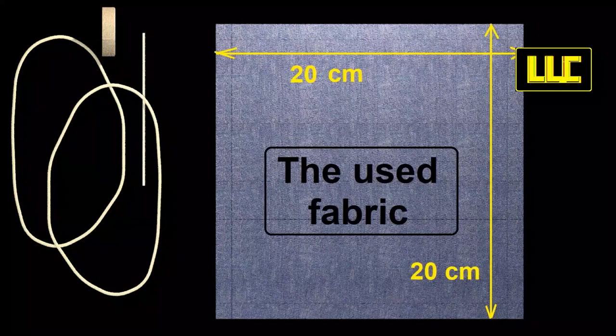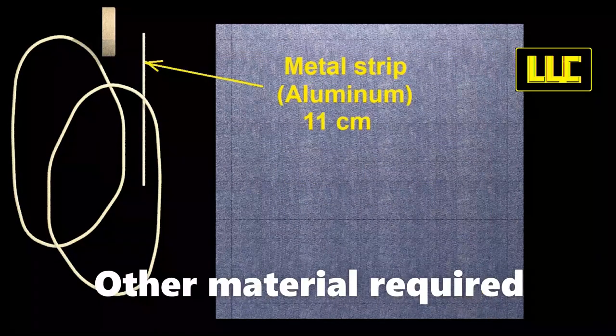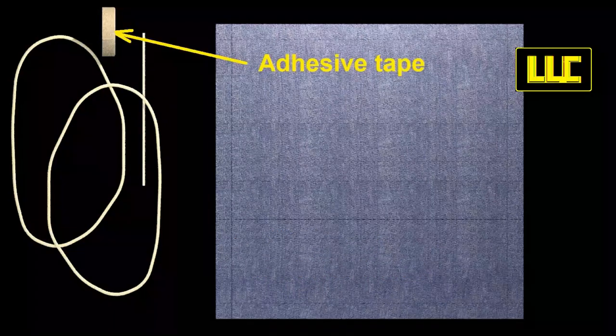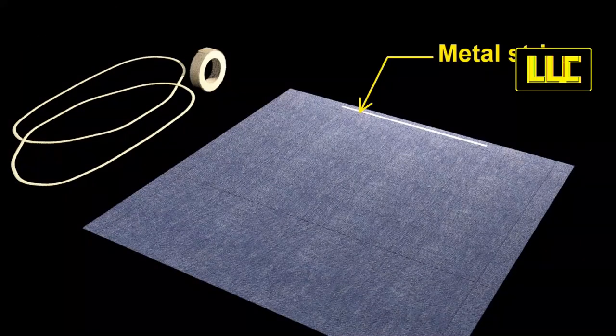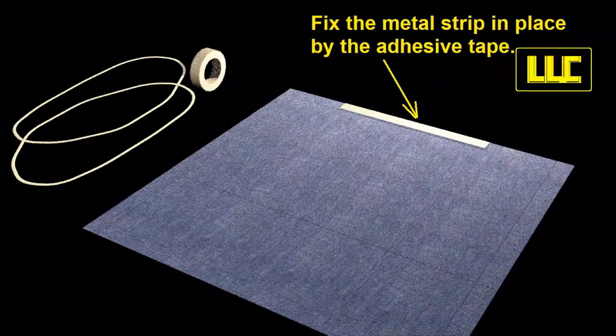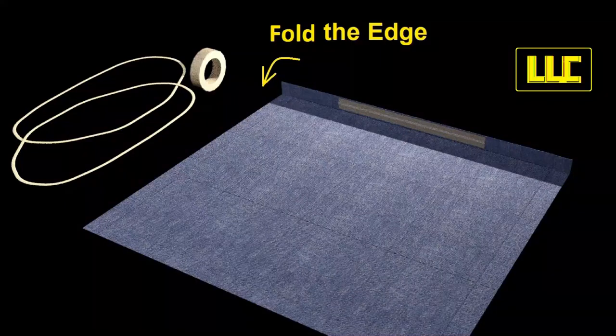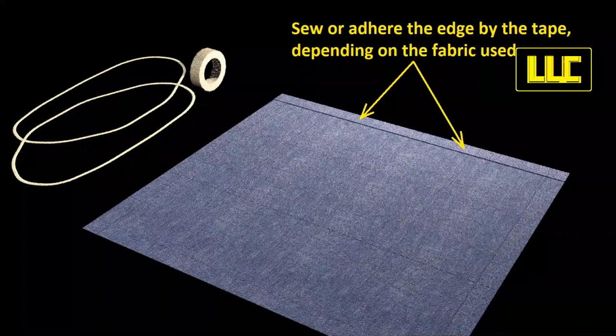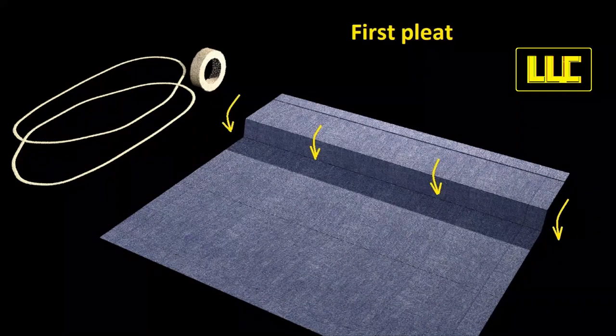Steps: dimensions of the fabric used and other material required. Put the metal strip near the upper edge and fix it in place with the adhesive strip. Fold the edge of the fabric as shown, or adhere the edge with adhesive tape depending on the fabric used. Make three staggered pleats as shown.